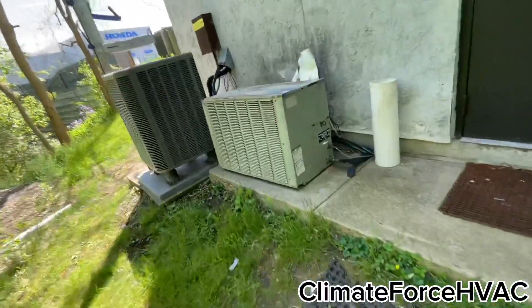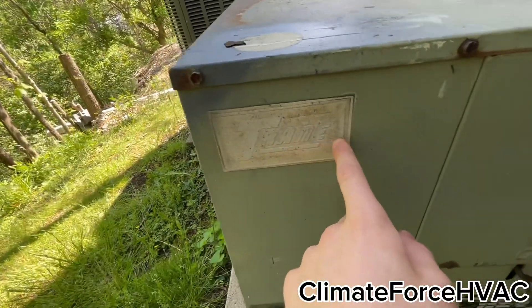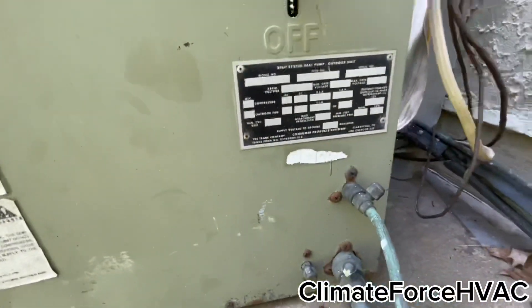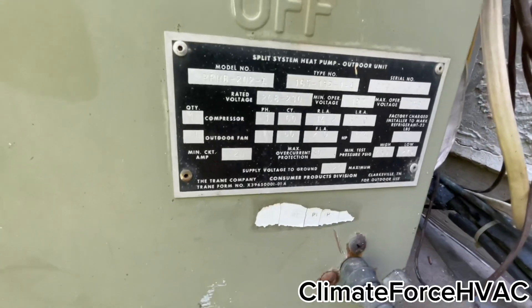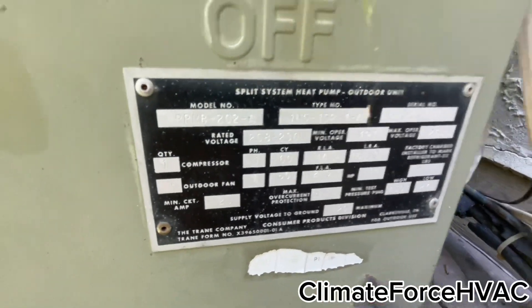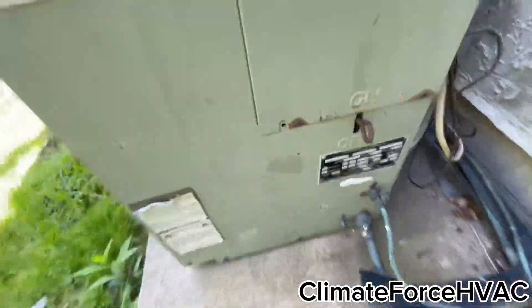I don't know what this is either. Oh, it's a Trane. Oh my gosh, I've never seen a Trane like this before. Looks like it's from 1979 maybe — correct me if I'm wrong. It might be a heat pump. Looks like that's a heat pump valve right there.